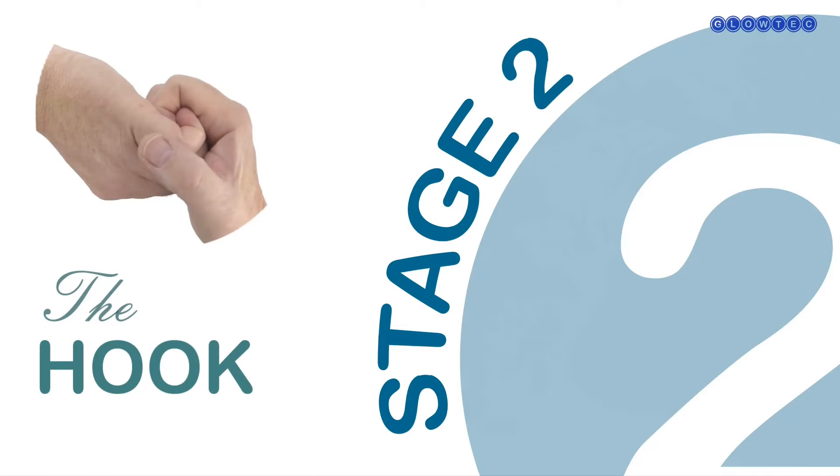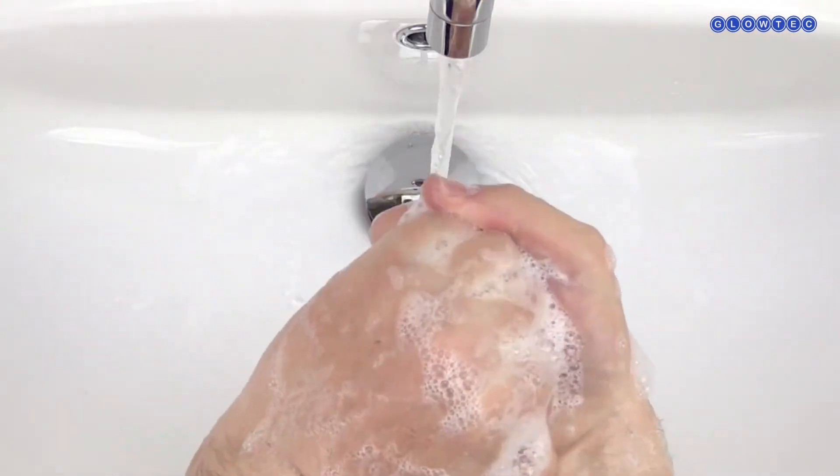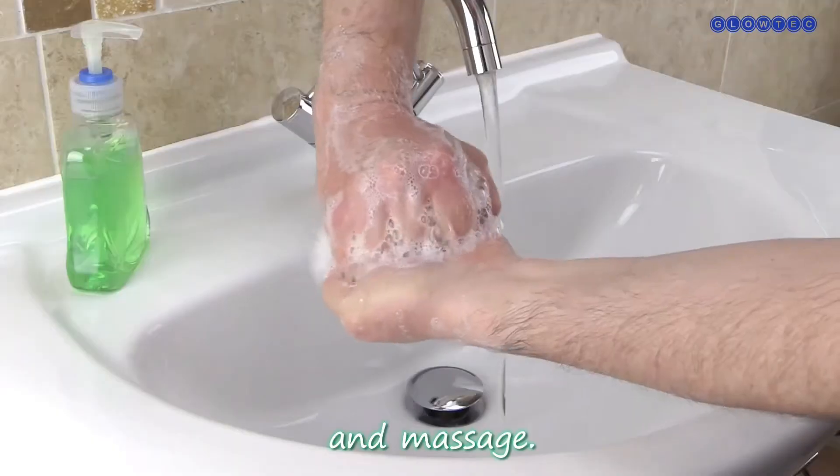Stage 2 – The Hook. Hook together the fingertips of both hands and massage. This technique will clean the tips of the fingers of both hands.